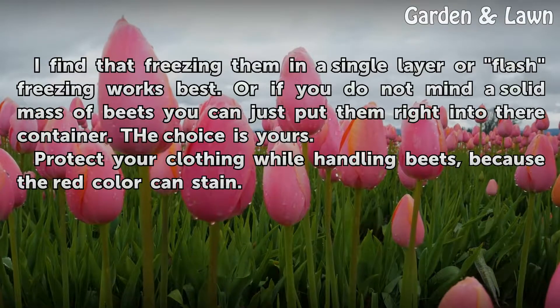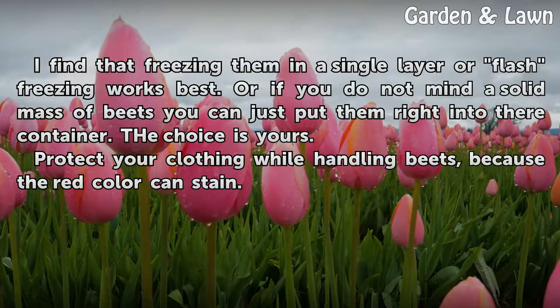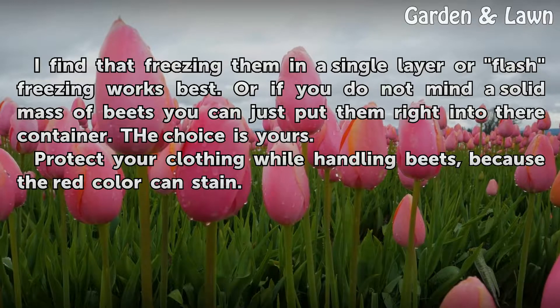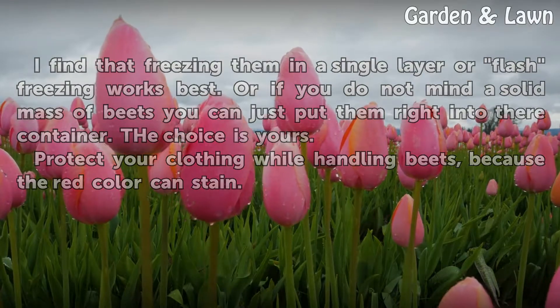Freezing them in a single layer, or flash freezing, works best. Or if you do not mind a solid mass of beets, you can just put them right into their container — the choice is yours. Protect your clothing while handling beets, because the red color can stain.